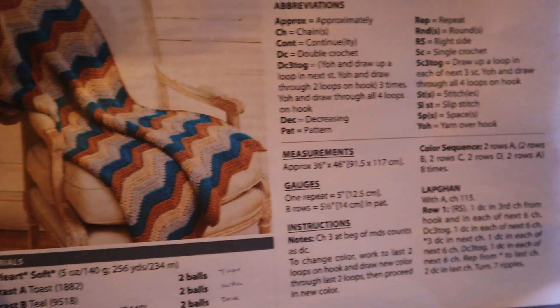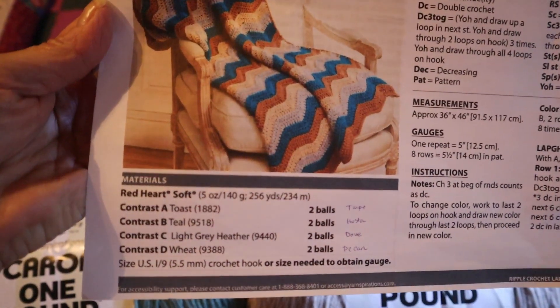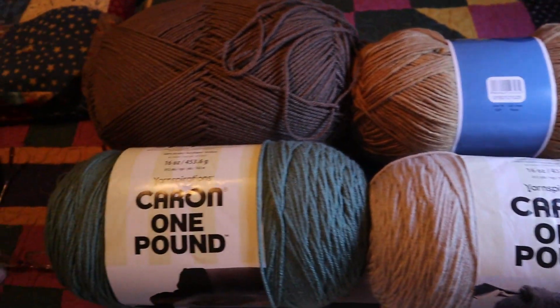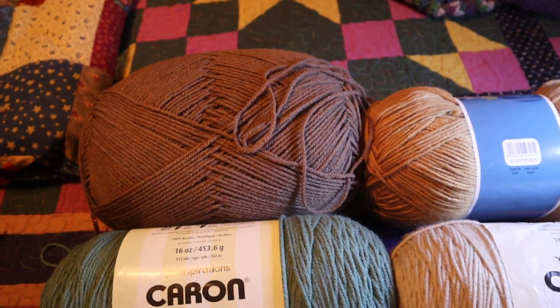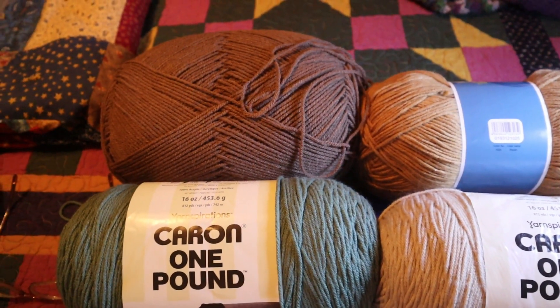The A color is Red Heart Soft in Toast. I'm substituting this Red Heart Comfort yarn in Taupe — it's probably a little bit lighter brown, though I'm not sure.